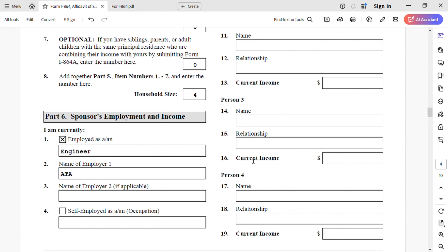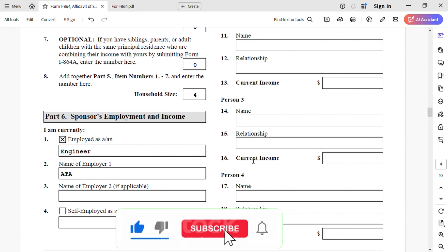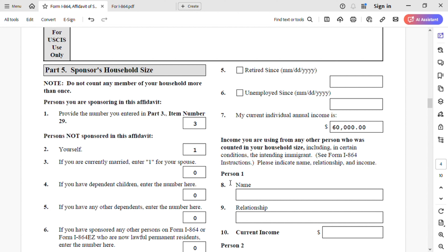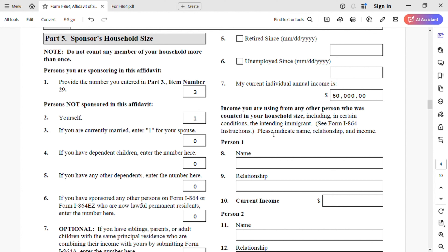Now let's go to Part 6 — sponsor's employment and income. I am currently employed as an engineer. Name of employer one is ATA. If you have a second employer you can add it, and if you are self-employed you can add that. My current individual annual income is $60,000 a year. Income from other household members — for a petitioner as a primary sponsor whose spouse and children are still abroad, you don't have to add anything here. So we're going to skip that.